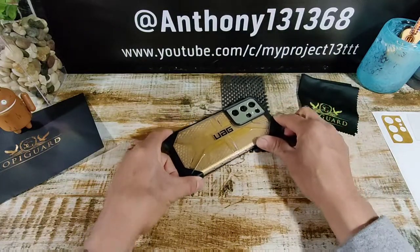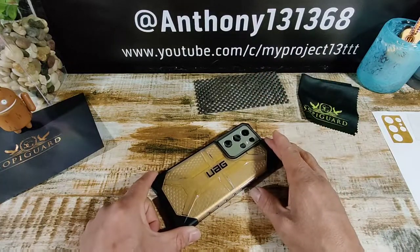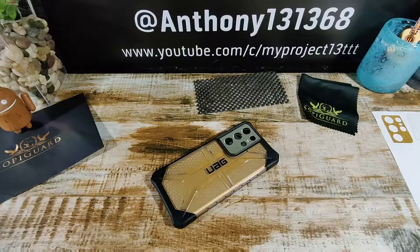Again, a huge shout out to SoapyGuard. Stay tuned for more videos coming your way soon. Peace. God bless. Stay safe and healthy. I'm out.